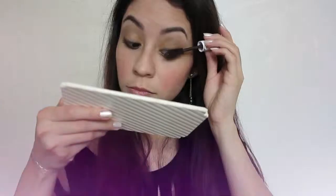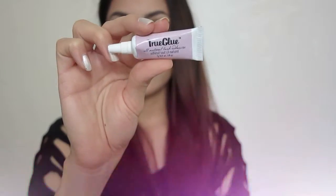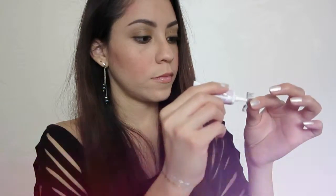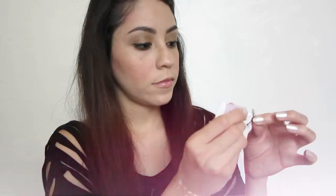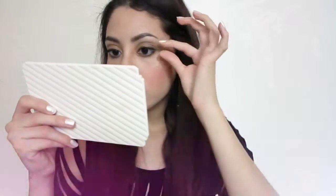I like to apply one coat of mascara and then when it's a little bit dry I go ahead and apply a second layer. Then I'm gonna be adding eyelashes with True Glue — I have number 53 by Ardell, and what I like about these eyelashes is that they look more real to me because some hairs are short and others are longer.